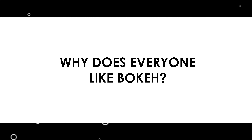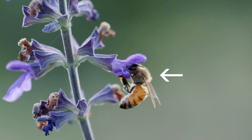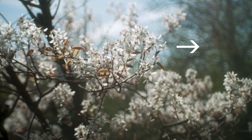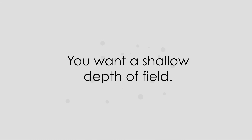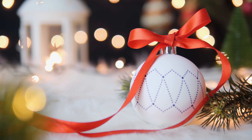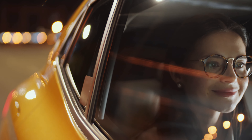So why does everyone like bokeh? Well, in photography and videography, your aim should be to draw your viewer's eye to your subject, whether it's a person, an object, or just an area of the frame you think your audience should pay attention to. One of the easiest and most visually appealing ways to do this is to keep your background out of focus and your subject in focus — in other words, produce a shallow depth of field. A shallow depth of field combined with lovely bokeh makes for a visually appealing image. You see it in Hollywood movies and car commercials all the time. Everyone wants their footage to look like a big budget production, and one easy way to do that is to throw in some bokeh.